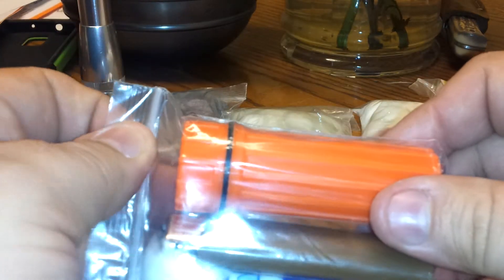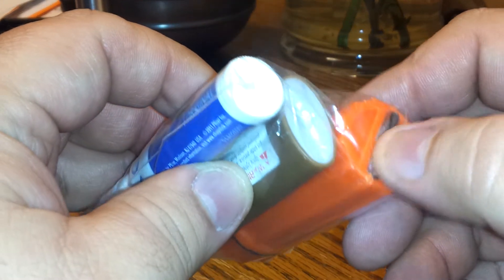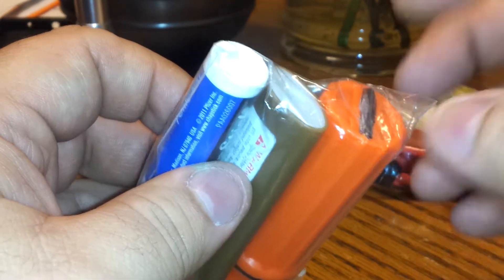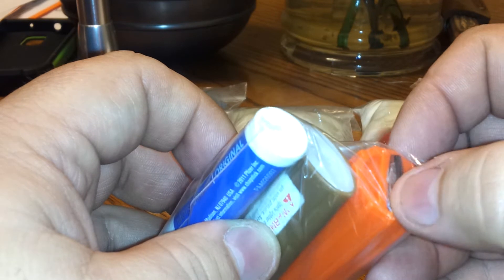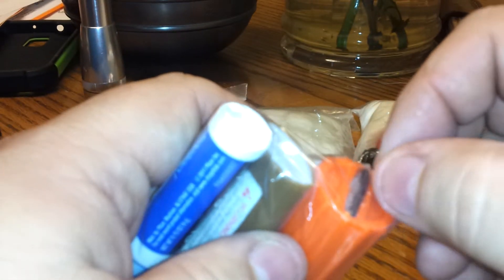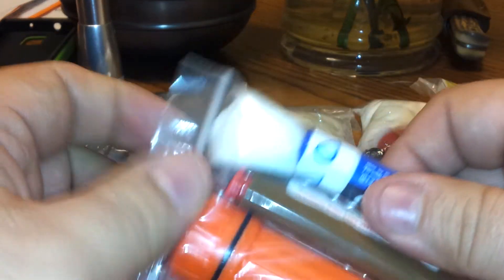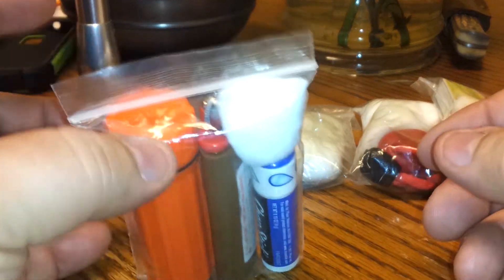I didn't know what that was when I first got it — I really could not figure it out. Finally I scraped some of it — it had glue or something over the top of it. Whoever put this together used too much glue, and the glue actually got on the ferro rod. So I scraped all the glue off and did some striking on it, and it actually puts up some decent sparks. So you've got one, two, three — three ways right here of starting the ignition, plus fuel from the cotton ball to start a small fire.